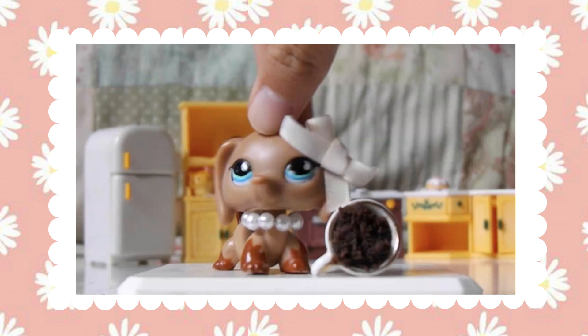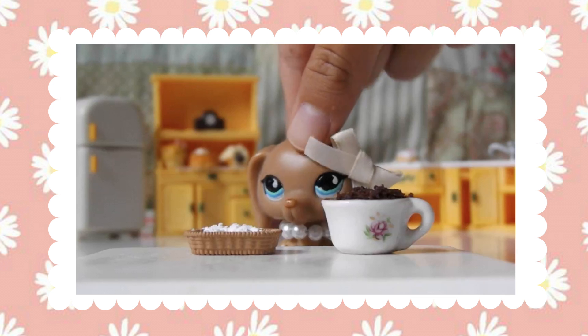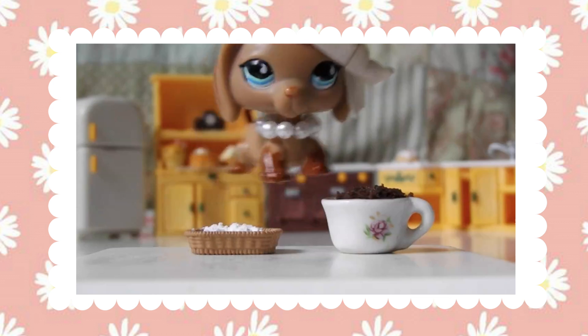So this is the final product of the microwave cake. This step is optional, but I am going to add powdered sugar onto my chocolate cake.